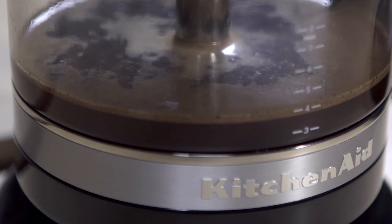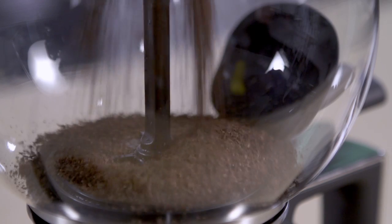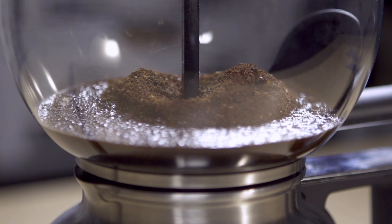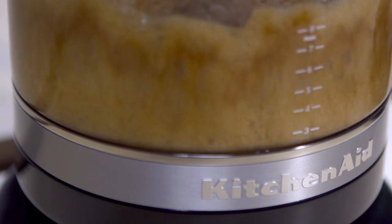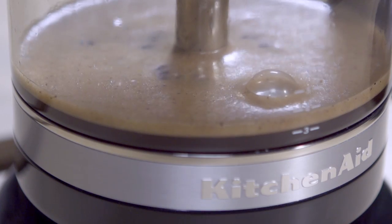To brew coffee, you first start with filtered water in the bottom carafe. Take your beans and put them into the brew unit at the very top. Hit the heating element switch, which then causes the water to boil. Once the water starts boiling, a vacuum is created and is pulled up into the top brew unit. Once the heat and water is fully evacuated out of the bottom carafe, the heating element turns itself off, vacuum is released, and then gravity pulls the coffee down into the bottom carafe.